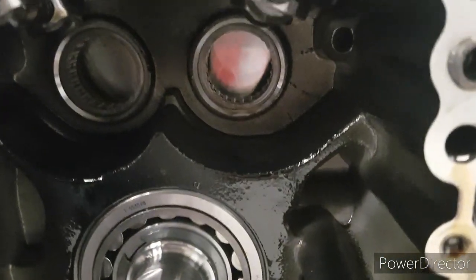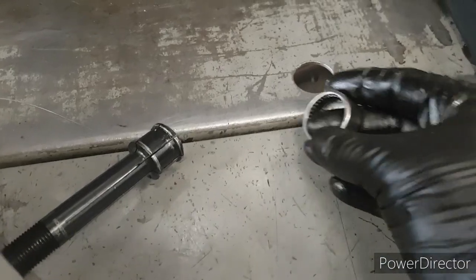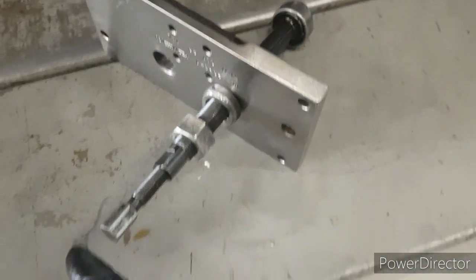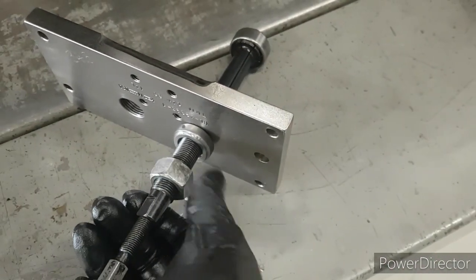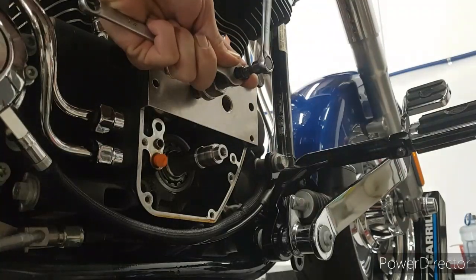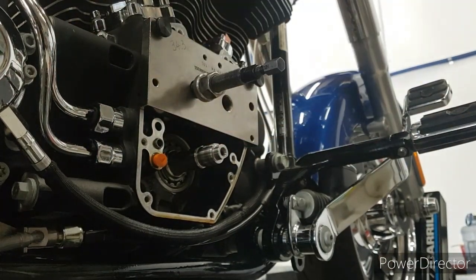We've got to get these cam bearings out of there — they're the standard cam bearings. This puller tool here is great for that. Basically you slide it in — the bearing's sitting in the case, the tool goes inside the bearing. We wind up this end here and basically it spreads the end of that tool out into the bearing, then we wind up this nut and it pulls the bearing out of place. Winding up the big nut there and the bearing pops loose out of the case.